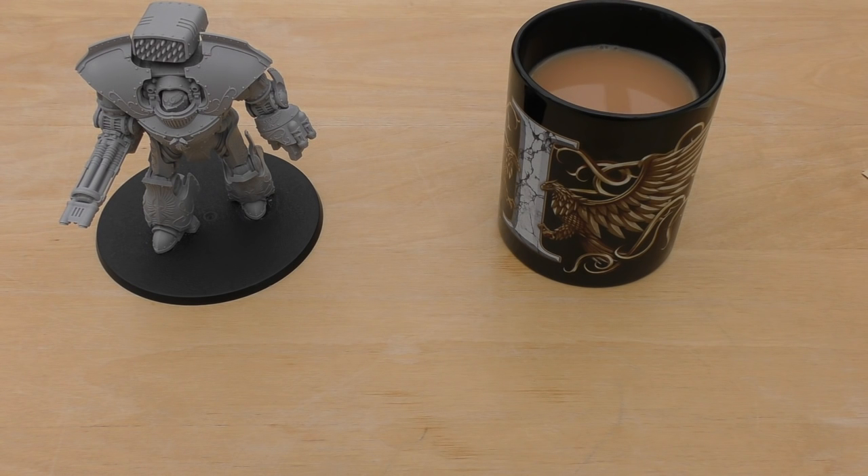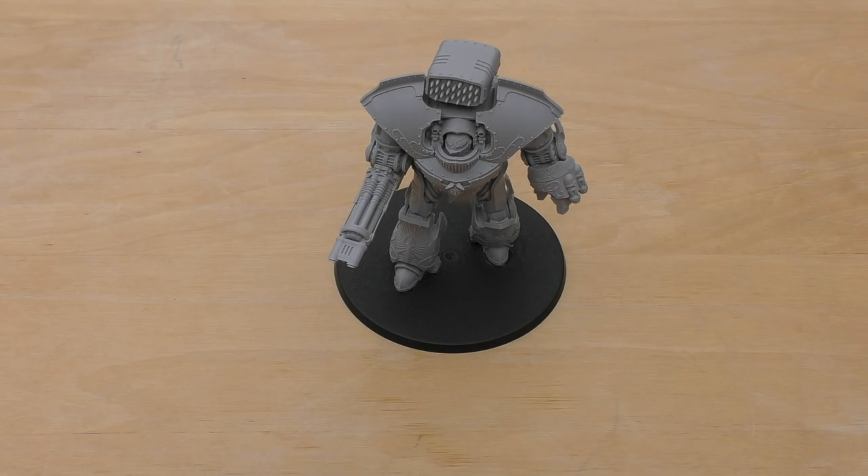Hello and welcome to Warhammer Wednesday. Grab yourself a hot beverage, sit back and join me for my review of the Legio Custodes Telemon Heavy Dreadnought. I said in the weekend video that I'd get this review out to you on the Wednesday, so here it is.